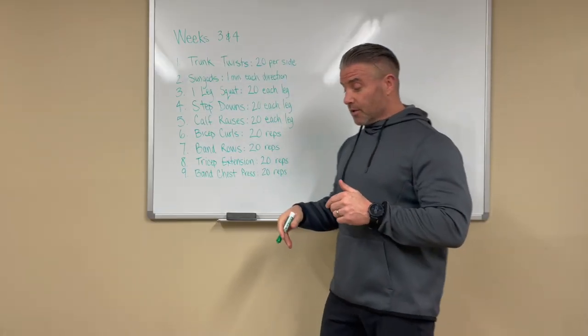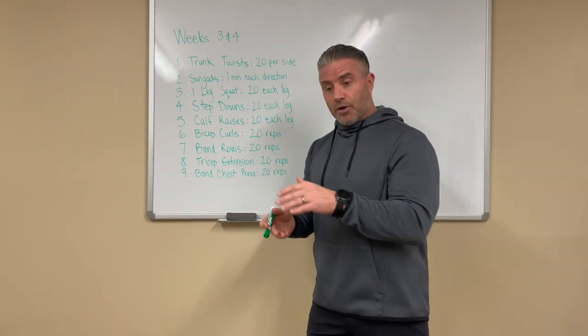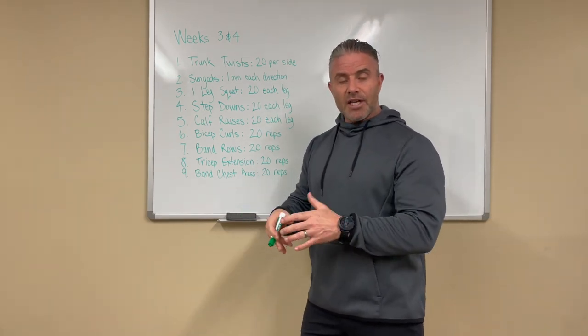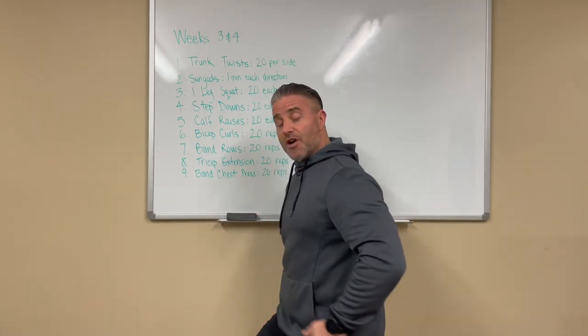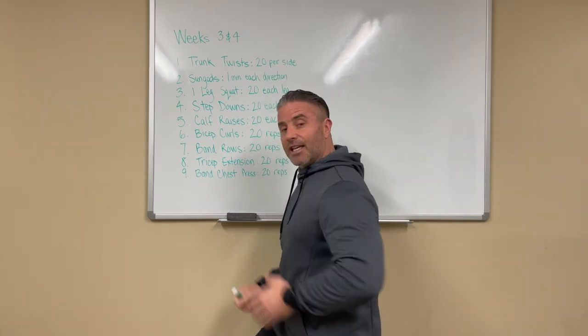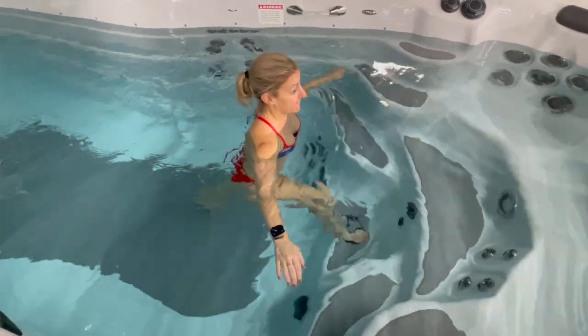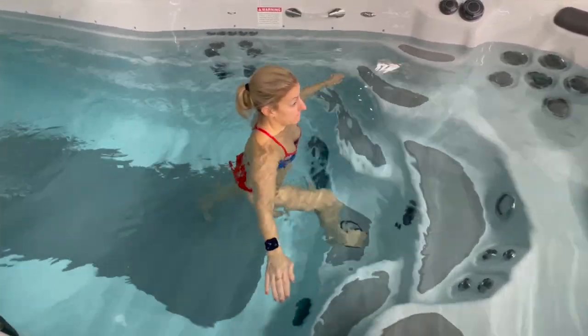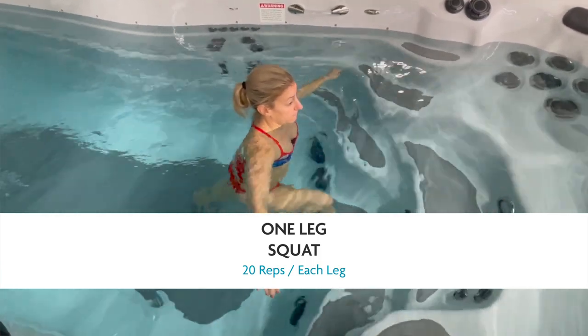Next, one-legged squat. You're going to put a foot up on a step — you can use a lower step or a higher step. Ultimately, you go straight up and down and you're not going to come all the way up and rest; you're going to leave that tension on. It's going to get hard. We're looking to make your muscles burn, but safely because we're in the water. One-leg squat, 20 each leg.